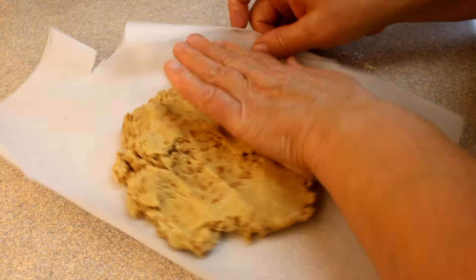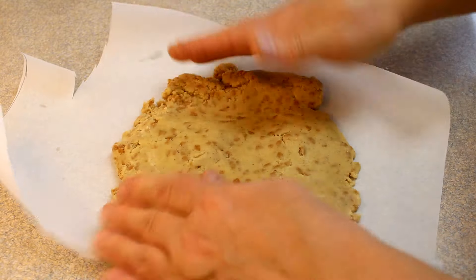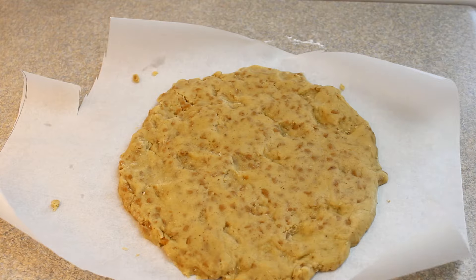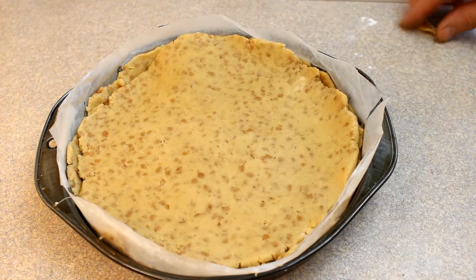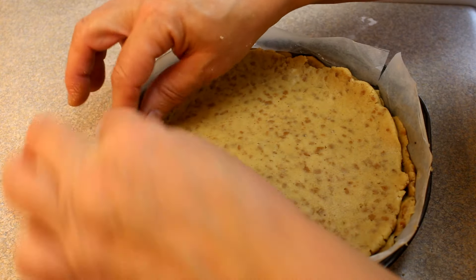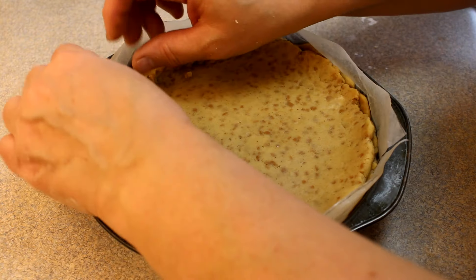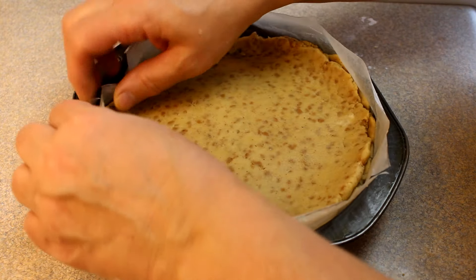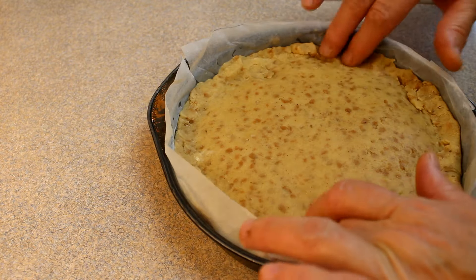...you're going to flatten it out into a rough 8-inch diameter circle. Then pick it up and put it on top of your pie as the top crust, and go around the edges and try to seal them together as well as you can. I kind of took the bottom crust and lifted it up a little bit and then pinched it with the top crust to make a nice little seal.